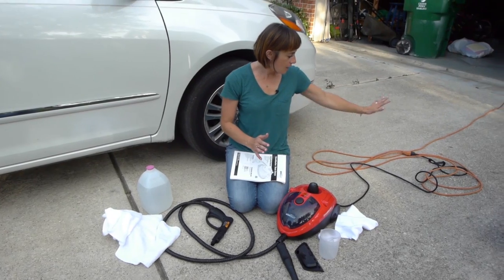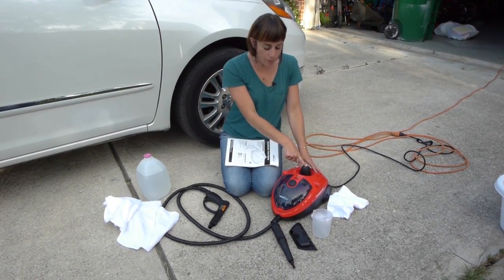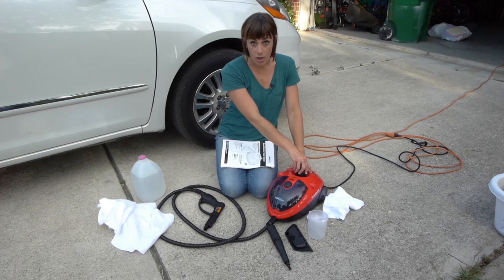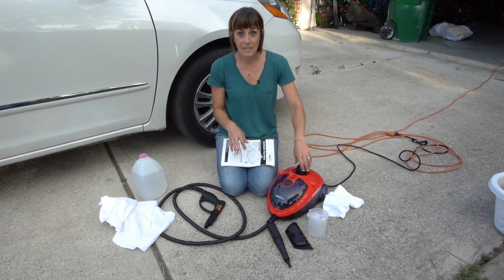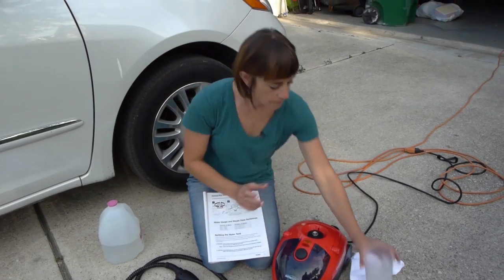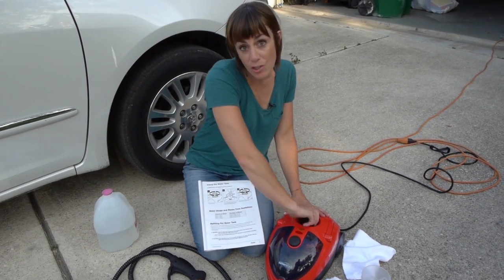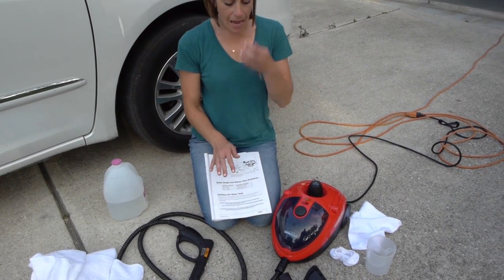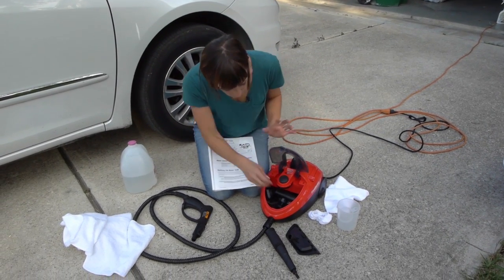You want to plug in the machine to an extension cord to the wall. And then this cap right here is where you're gonna add the water to the machine. Because it takes a couple minutes to warm up, I'm gonna add the water and let it warm up and build up pressure, and then I'll talk you through some of the attachments. The manual says you want to add whatever tip you're gonna start with before you turn it on, so I'm just gonna obey the instructions and do that.